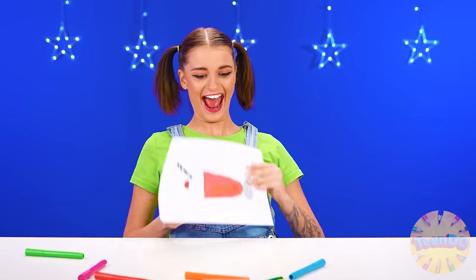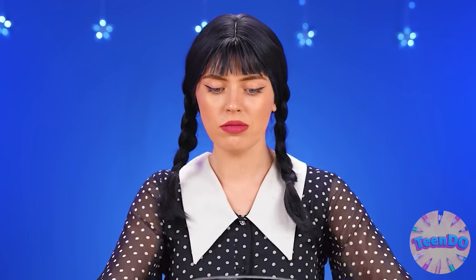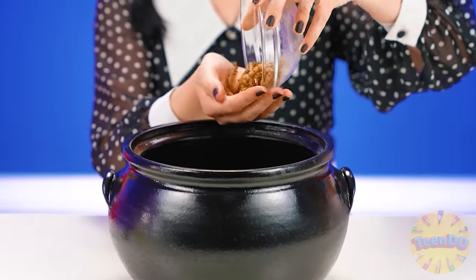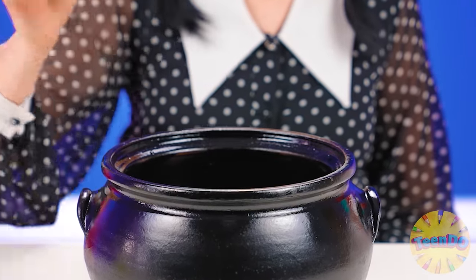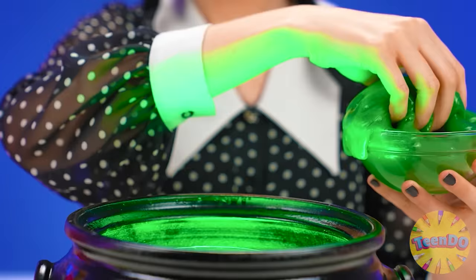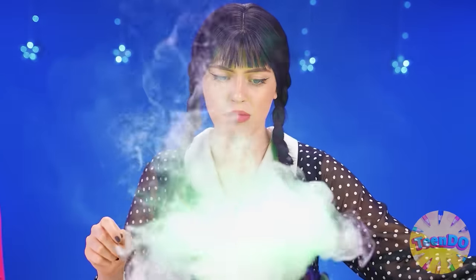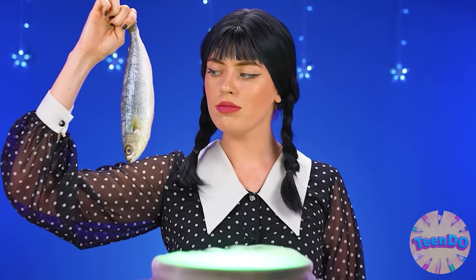I suggest starting with something really tasty — like this cocktail. Now I'm going to make such a cocktail for Kate that she just won't be able to sit on her chair. Where is my cauldron and book with old recipes? It's good that I carry all this with me every day. You need to start making a cocktail with worms and some cockroaches. And of course, where do we go without green slime? And some more. So gross — just wonderful. But that's not all. Be sure to add a whole fish.